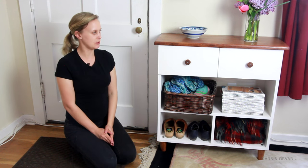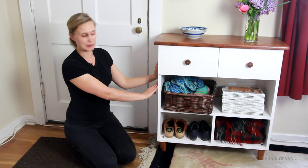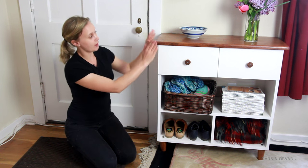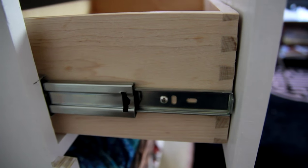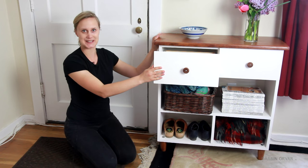Hi guys, today I'm going to be building this entryway table made with plywood, hardwood, and beautiful dovetail drawers on the inside. So let's get building. I'm Lynn and this is the Darbyn Aura channel.